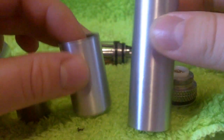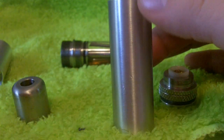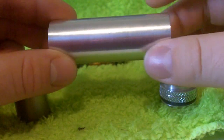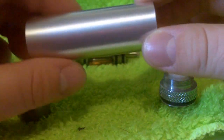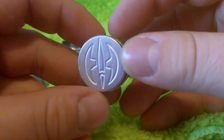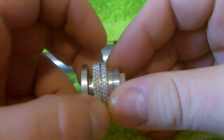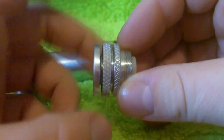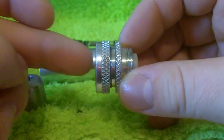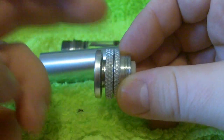A couple of things you're going to get: you're going to get two different battery tubes, one for 18350 length batteries. Then you're going to get an 18650 length battery tube. You'll also get the button switch assembly here, which has the iHybrid logo stamped onto the bottom, and it is a locking switch.